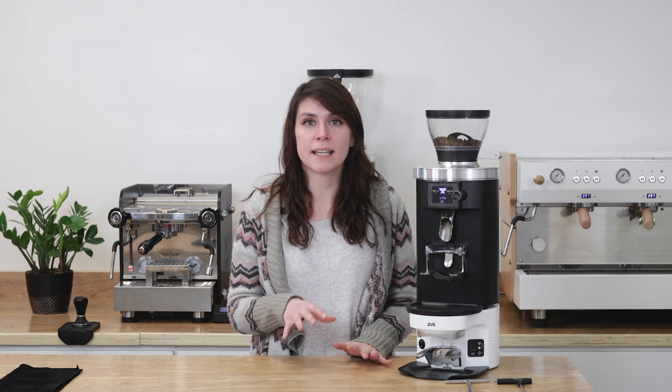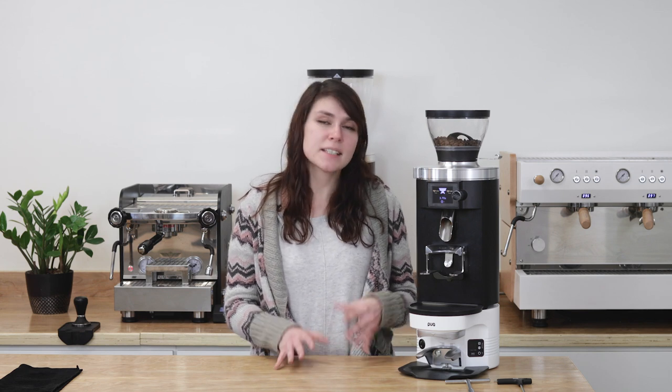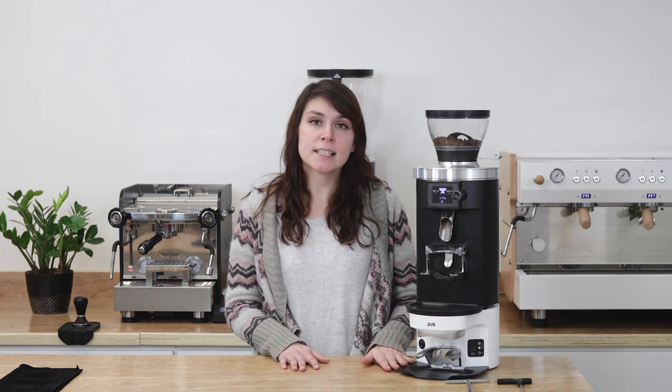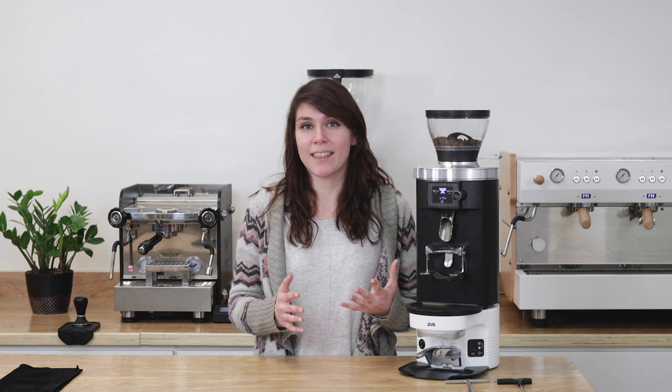Fresh out of the box, it comes with a two-year unlimited tamp warranty that shows that this thing was built to last and to work. It comes with a wide range of pressure settings and five different tamping settings, giving you the freedom to experiment and pinpoint exactly what works best in your cafe. Once that's dialed in, you get consistent tamps regardless of the barista and the skill set — and most importantly, wrist strain is a thing of the past.